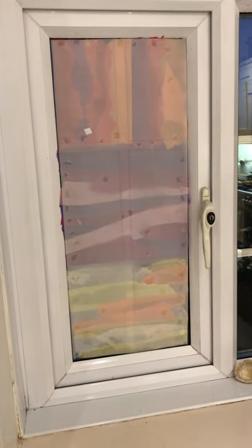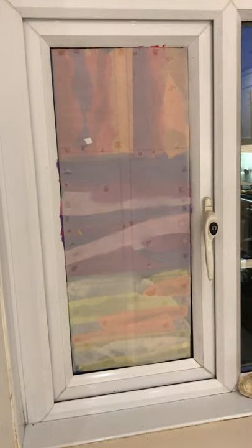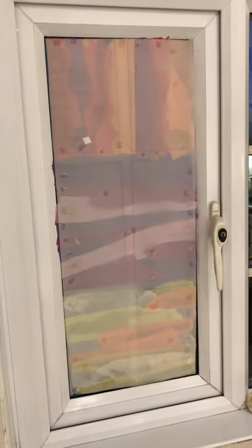I've spent the afternoon finishing off my design and now I've stuck it up in the window — this is what it looks like from behind. I've just used four bits of double-sided tape in each corner, stuck to the glass, and that should work okay.